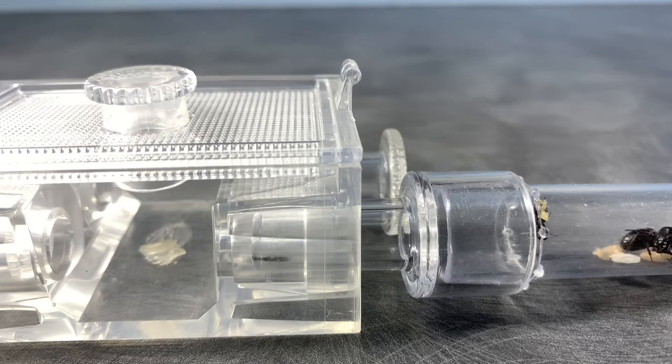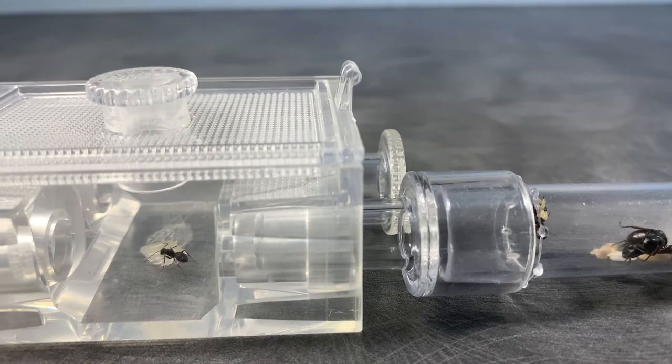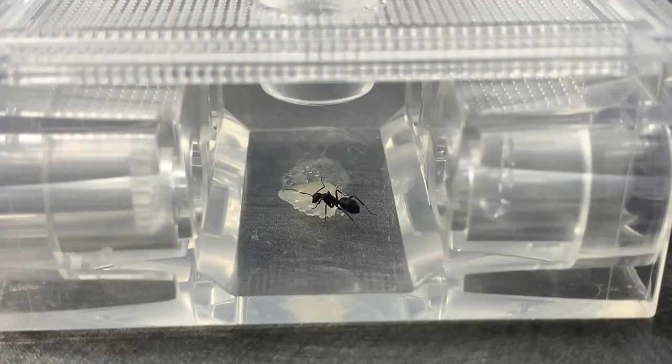But when it comes to proteins, you'll want to feed them a variety of stuff. For instance, mealworms, superworms, cockroaches, earthworms, grasshoppers, mosquitoes, fruit flies, etc. are all great options if you want to give your colony a variety of foods.